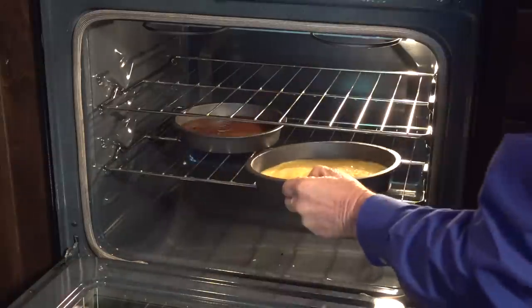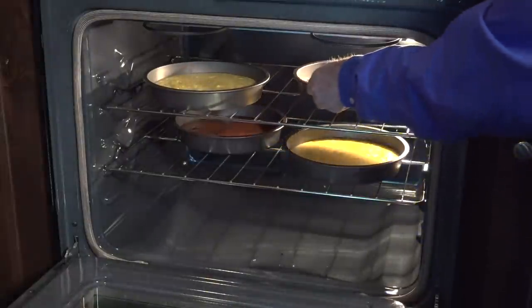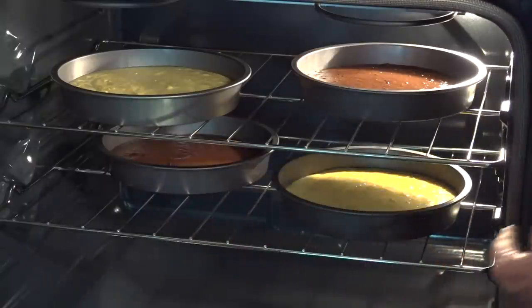To bake four cake layers, use the same rack positions as when baking two pans of cookies. For the best air circulation, make sure none of the individual cake pans is directly above another pan.